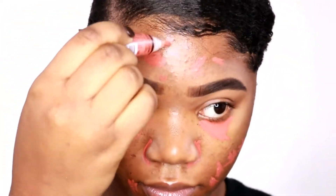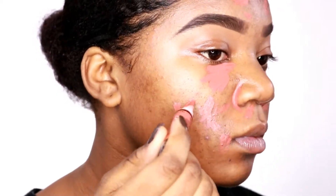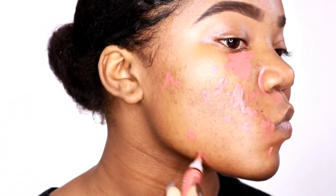We're just going to apply this wherever we have dark marks. Once you're finished with all of that, you can go ahead and blend everything out.